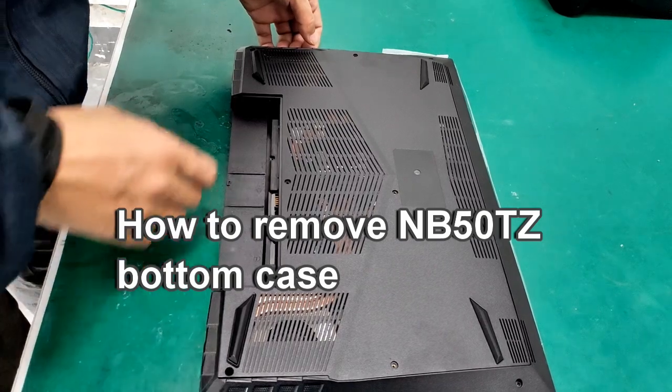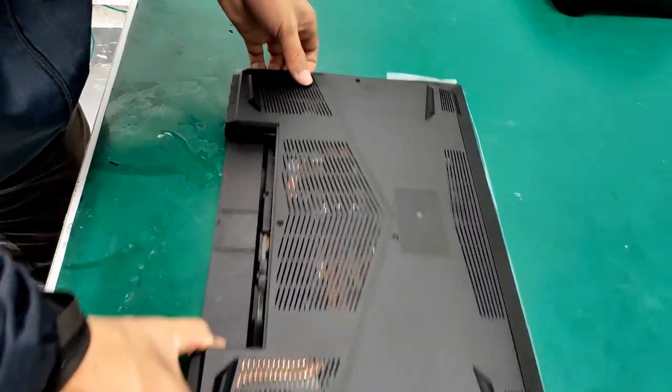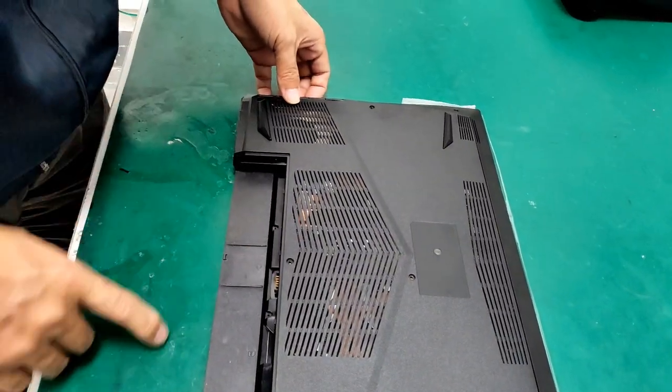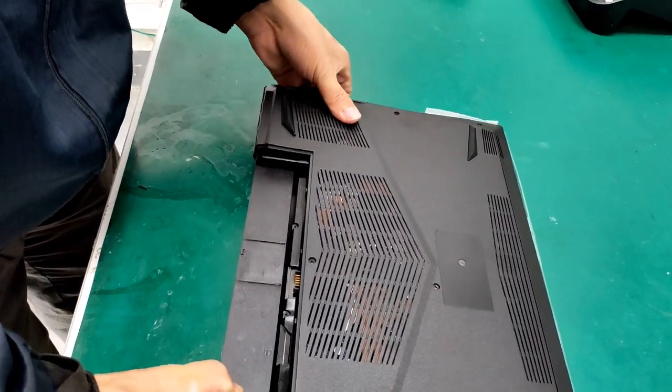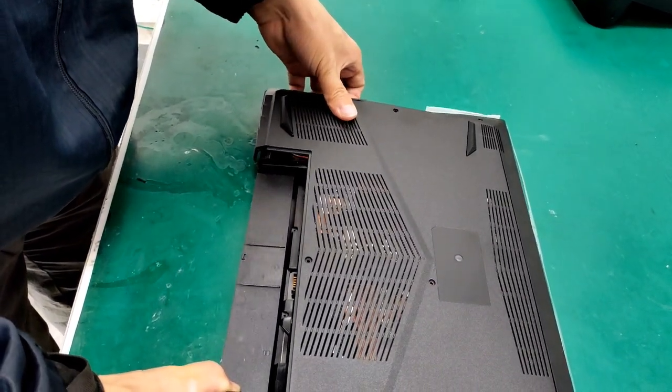We're going to be removing the bottom case on an NV50 TZ. You want to start with the left corner here where the fan is. You're going to pop that up first. Be very gentle as the grill is really fragile.